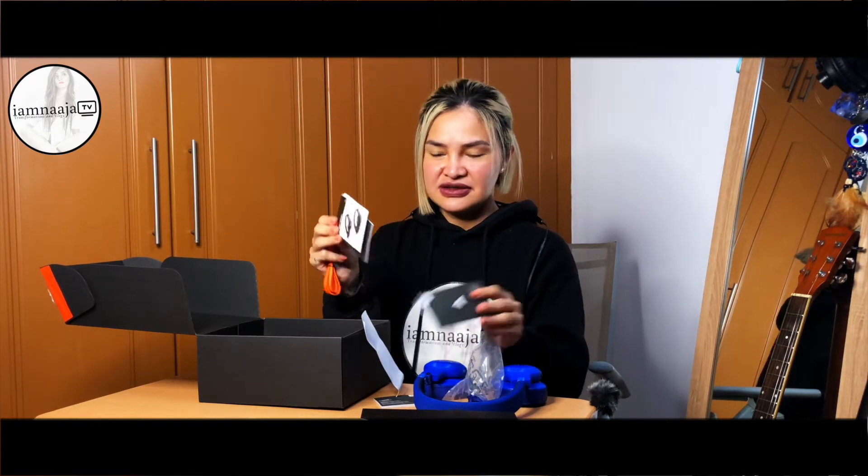Inside the box comes with the headphone and a few cables that you're going to use for charging and transferring music, and of course the instructions. Later I'm gonna read this to know how to use it.